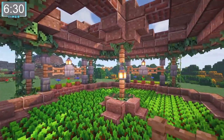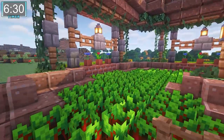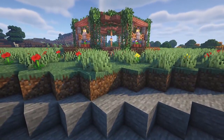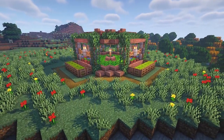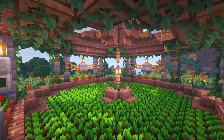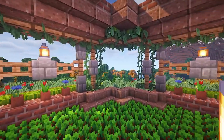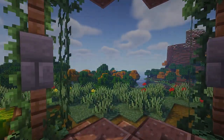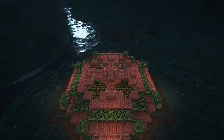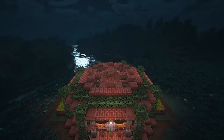Boom! Clocking in at under seven minutes — that's another build you can use in your survival world to give it just a little bit more character. As always guys, it was a pleasure doing this build with you. If you want to support the channel, feel free to like and subscribe, and until next time I'll catch you later.